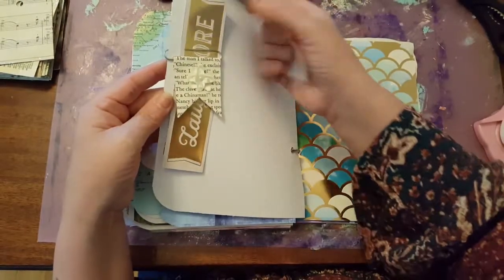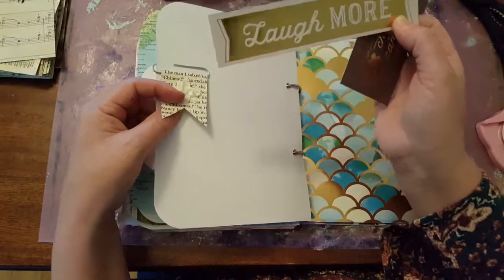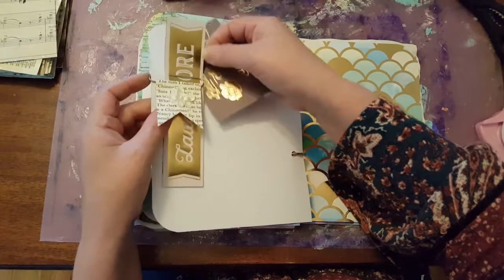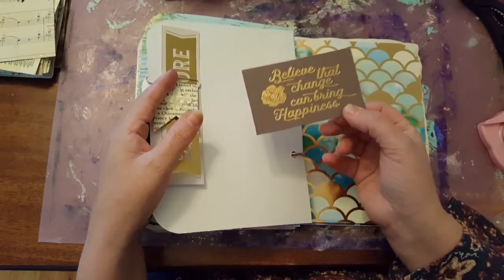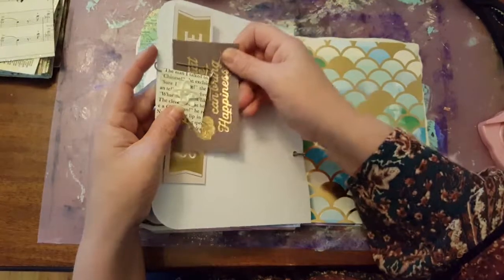On these, it says 'laugh more.' This one says 'laugh more.' Always good advice, I think. I always say in life, I'd rather laugh than cry. 'Believe that change can bring happiness' — you can see that, that's what it says. Believe that change can bring happiness.